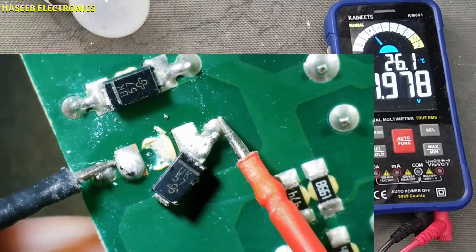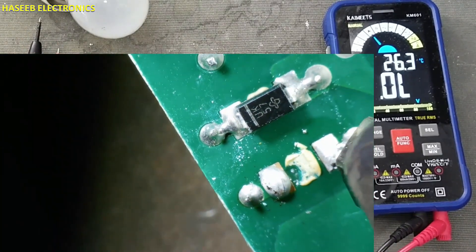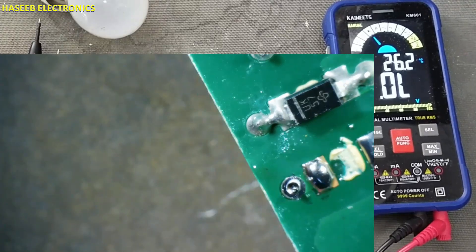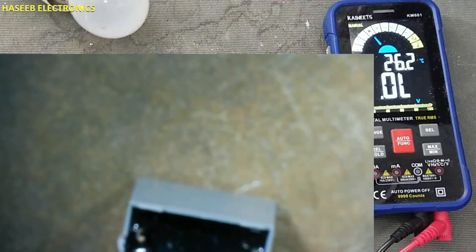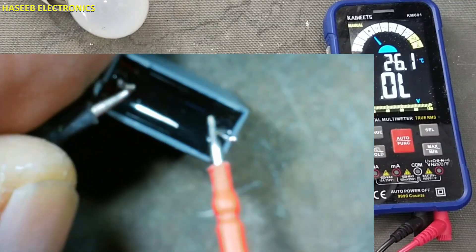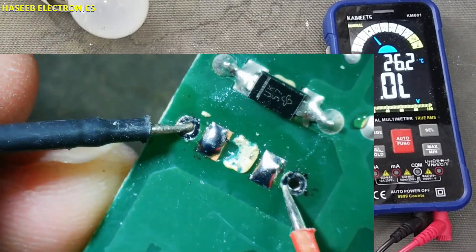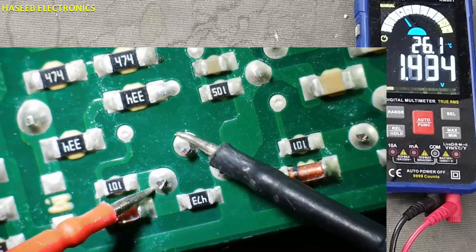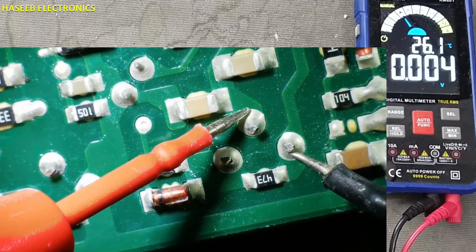There is something wrong in the circuit — might be this capacitor. There is still something wrong. This MOSFET is damaged.